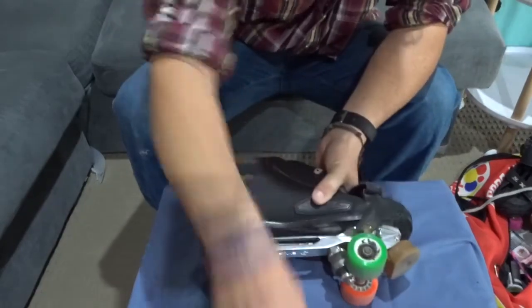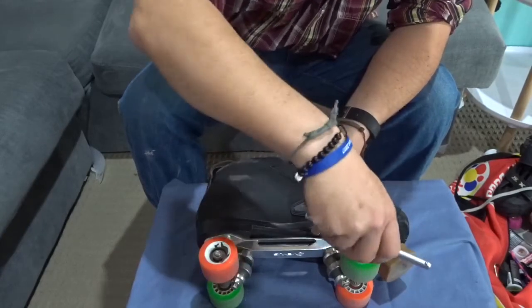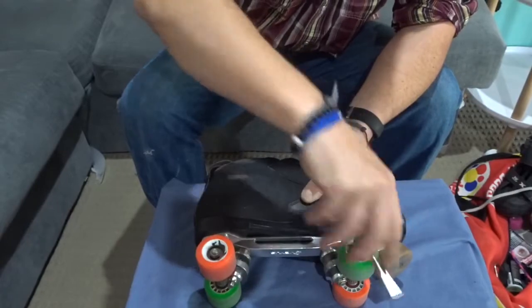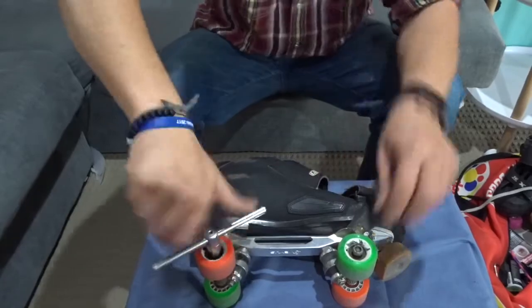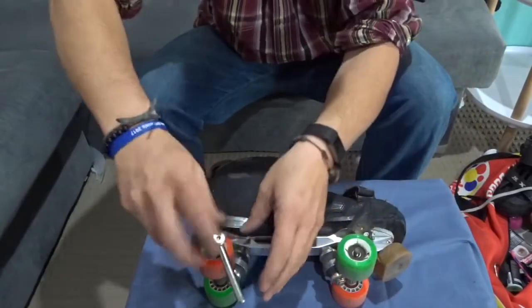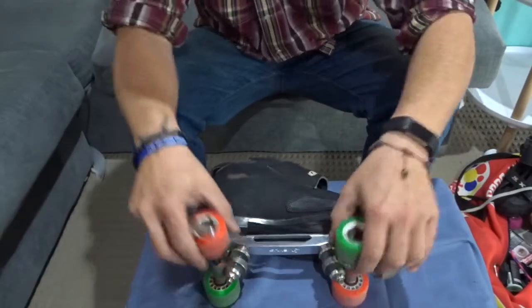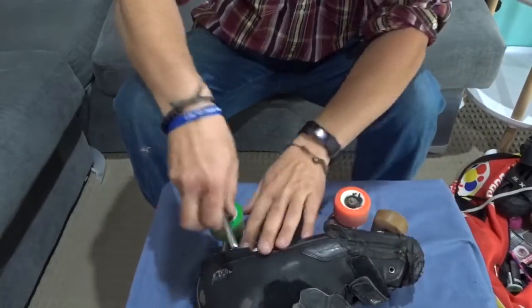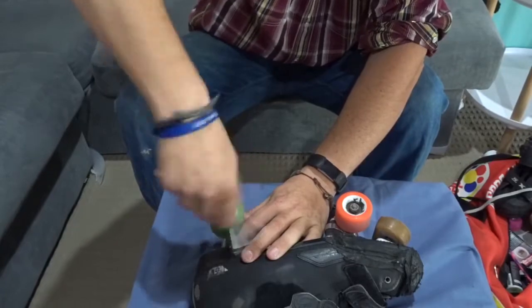The first thing we're going to do is grab our wheel nut tool — it's going to fit on that nut there and we'll undo it. Righty tighty, lefty loosey. I'm going to do that all the way up to the top there, get the last bit with our fingers. The wheel nut's inside. Wheels off — they'll just slide up off the axles. Flip skate over. Same thing on the other side, take our other wheels off.